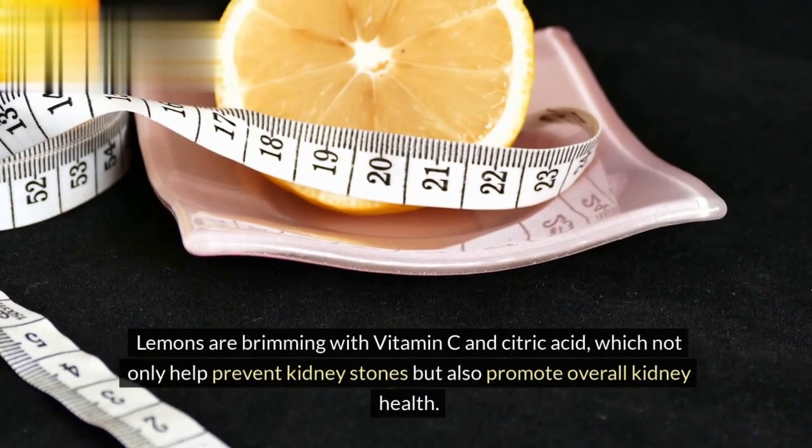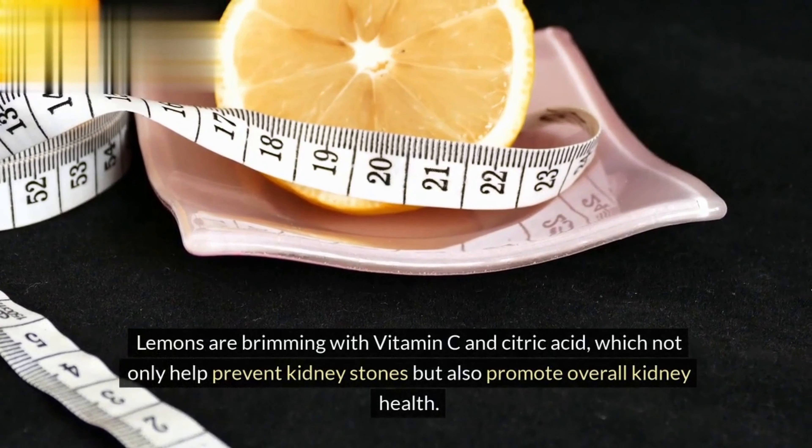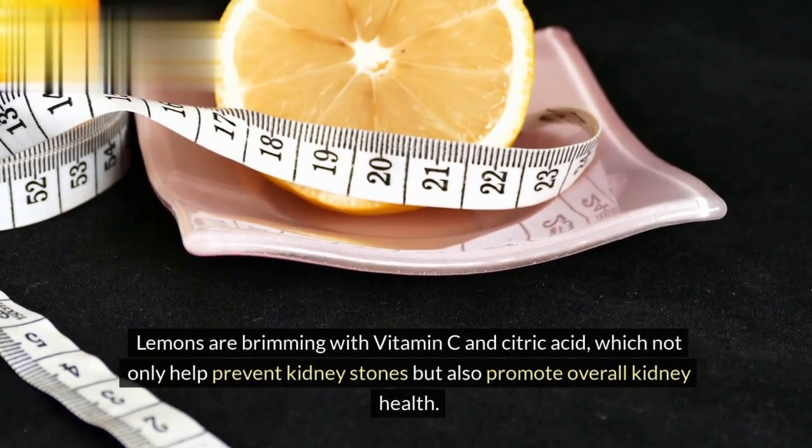Next, introduce the vibrant lemon slices to the mix. Lemons are brimming with vitamin C and citric acid, which not only help prevent kidney stones, but also promote overall kidney health.